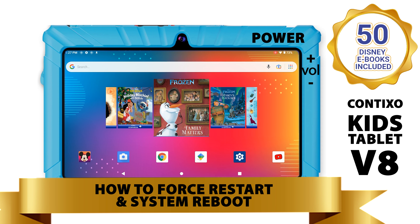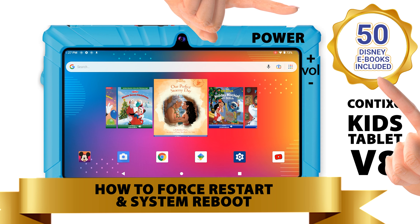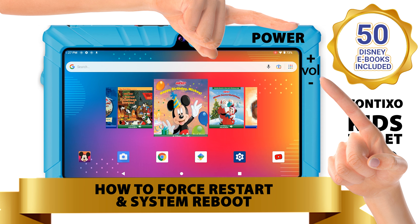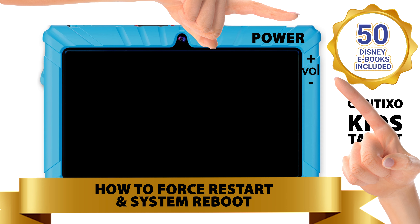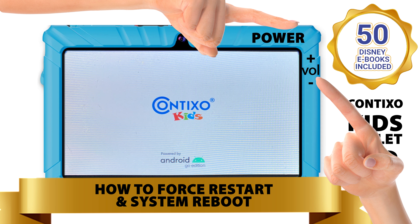Now, for Android recovery mode, if your device is on, press the power button and volume down button for 8 to 12 seconds. Once the screen goes off, you can release the buttons. Now, once your ContiXo tablet is powered off, press and hold the power button and volume down button at the same time and don't stop holding. Keep holding after you see the ContiXo logo until you see the Android recovery mode menu.